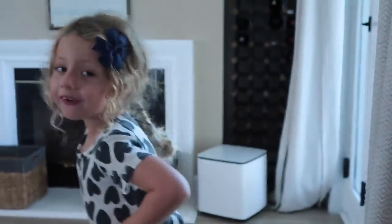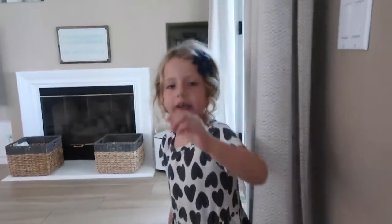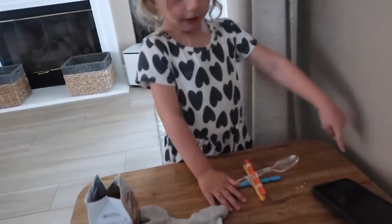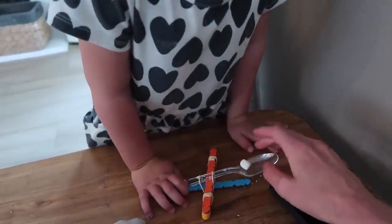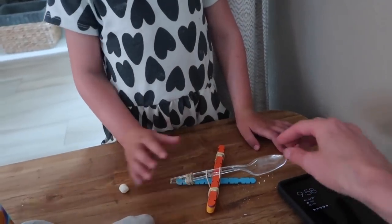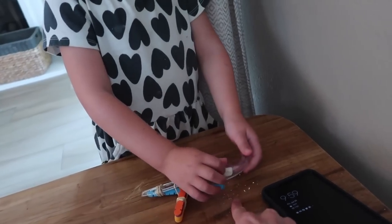Where'd the marshmallow go? It flung way over there! Let's go look for it. It went straight up! So Layla, let's do some experiments. I'm only going to bring it back just a teeny tiny bit — see? If you barely push it, it barely flies anywhere. The further down you push it, the more energy it transfers to the marshmallow.